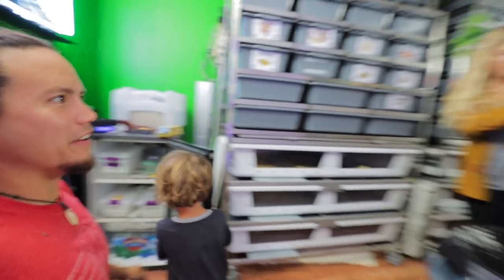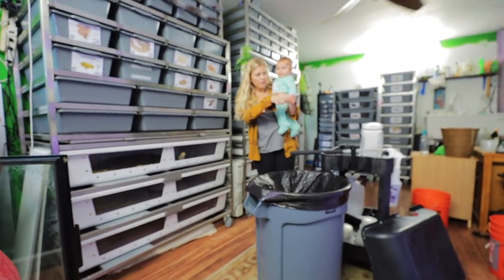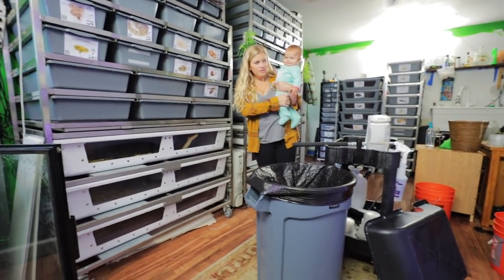Did you just feed her? Yeah, I did. Today? No, I fed her the other day. Holy crap. Is that kind of big for her? Yeah, you can't see it.